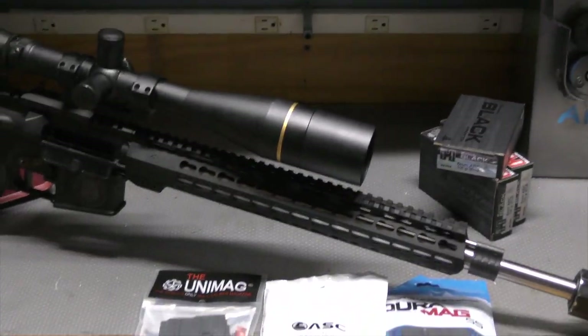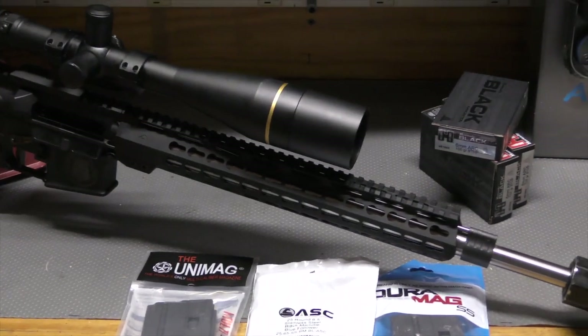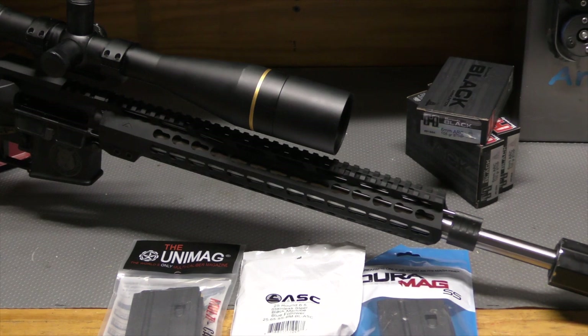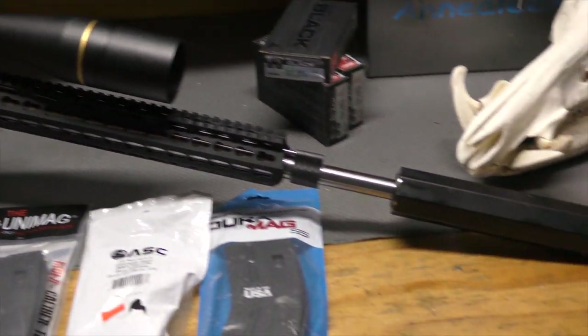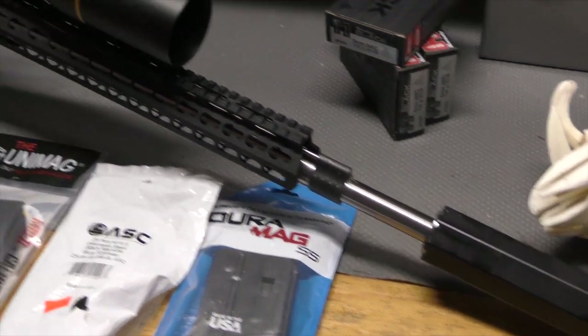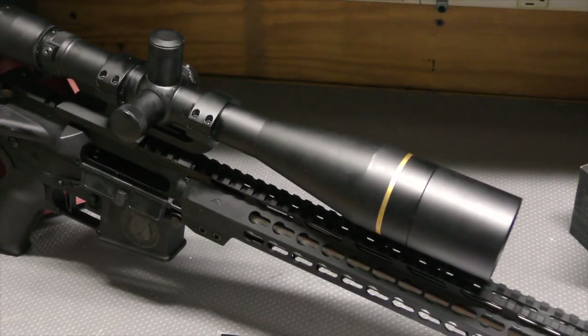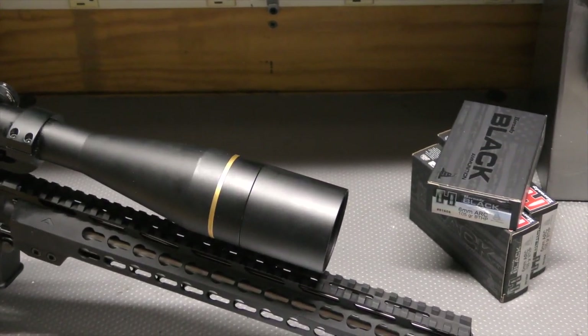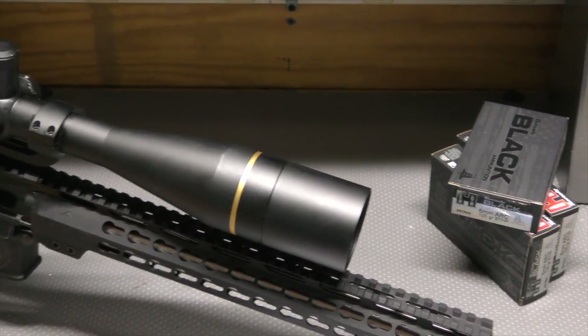For the build: 18-inch Proof Research stainless steel barrel, 1-in-7.5 twist, threaded, with an OSS Helix 7.62 suppressor on it. I have it topped with my load development scope so I can see what the best accuracy is out of this load at 100 yards.